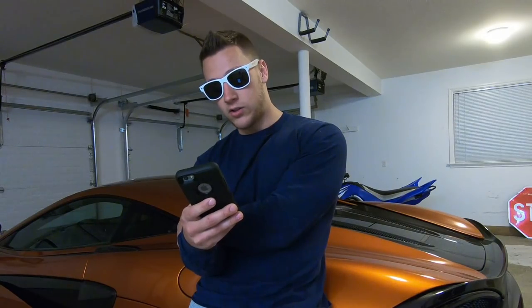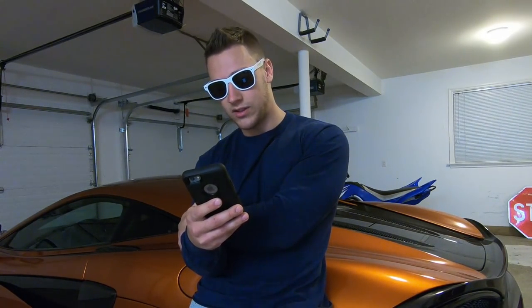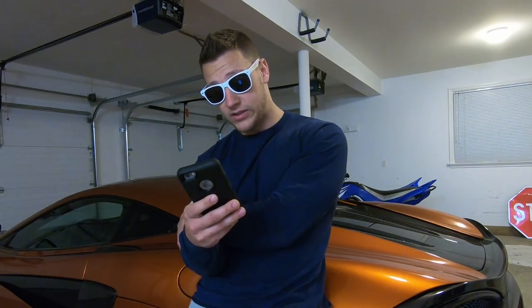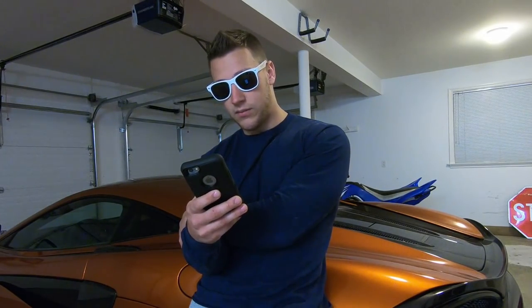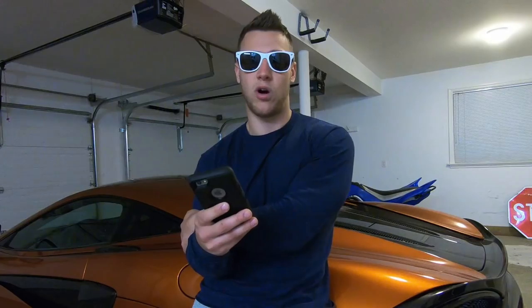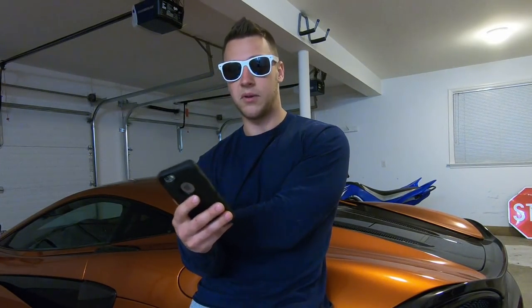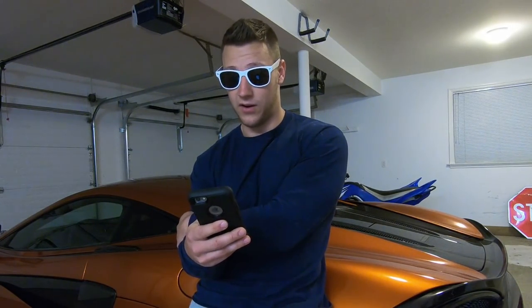Will you buy an enclosed trailer to haul the Z06? Maybe — I'd like one, but I don't think it's really necessary. I just got to haul one car. Do you think the ZR1 will be slower or faster than the McLaren in a straight line? Definitely way faster. The ZR1 is going to be way faster, though the McLaren will be easier to drive faster because it's less powerful and a little more user-friendly. But the ZR1 really is going to be a monster — we will see very soon.